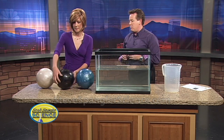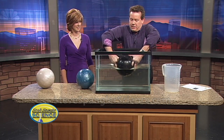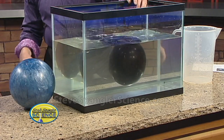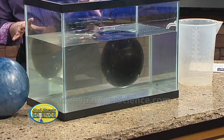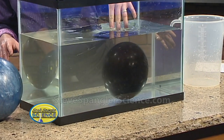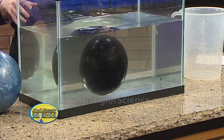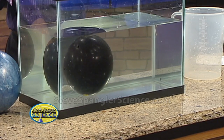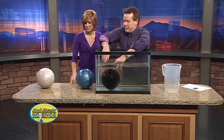Here's the 12-pound ball - float or sink, what do you think? Look at this - even with all the air coming out of the hole, it floats! The 12-pound ball is the amazing weight because 12 pounds is almost exactly a density of one, and the density of water is one gram per cubic centimeter. So that's the amazing weight.